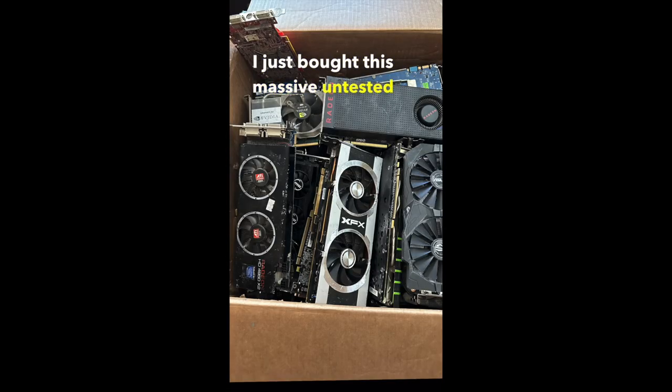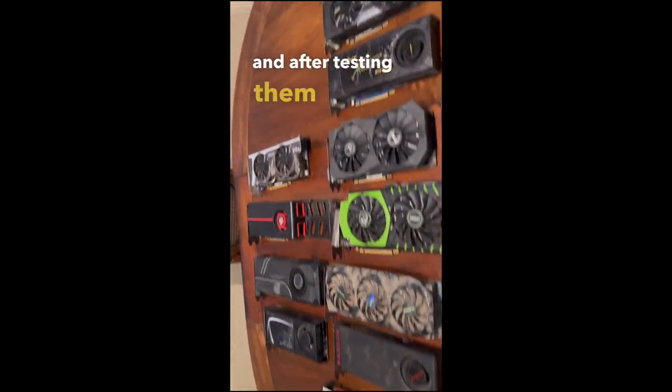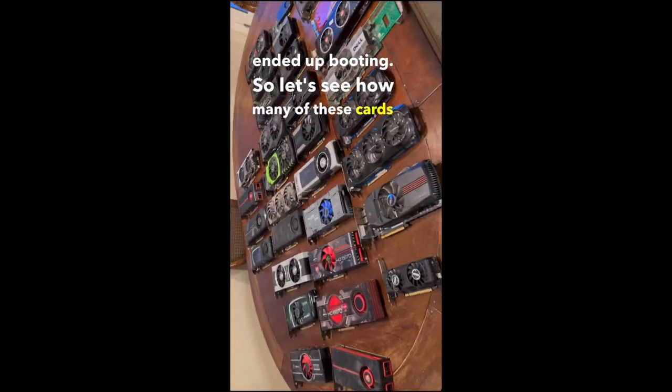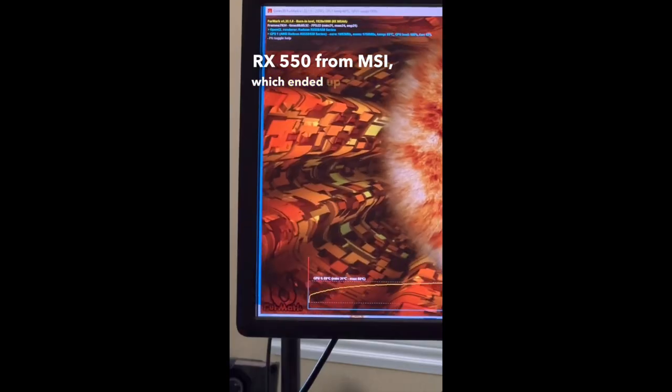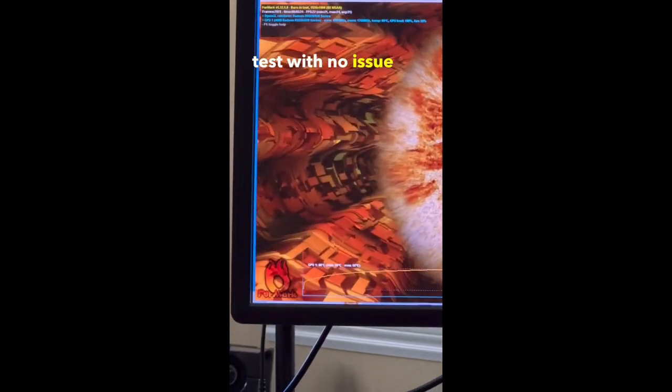After testing all the cards, we had 9 that ended up booting. Now let's see how many can handle a stress test. First up is this RX 550 from MSI, which ended up handling the GPU stress test with no issue at all.